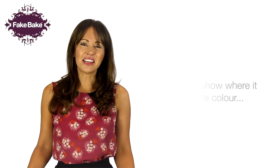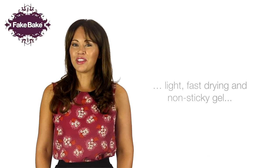The wash-off, show-where-it-goes guide colour makes application easy, while the light, fast drying and non-sticky gel absorbs upon contact with the skin, where it begins working immediately.